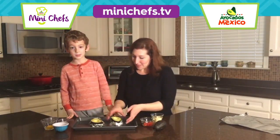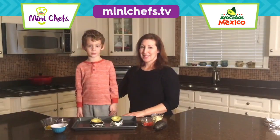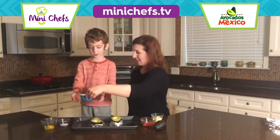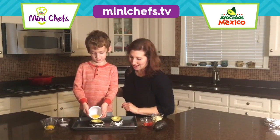Now we're going to make these little nests for our avocados so that they don't roll around on the baking sheet. Then break eggs into the center of the avocado — go ahead and pour it right in there, try to get it right in there.